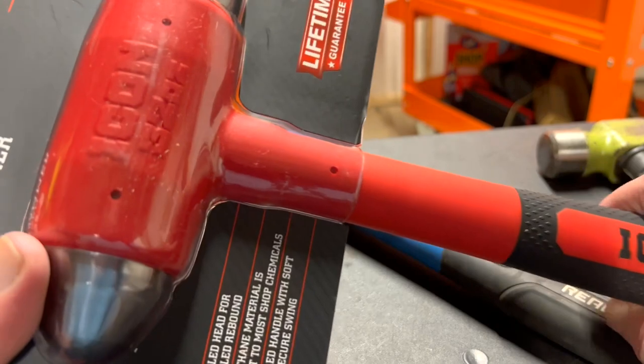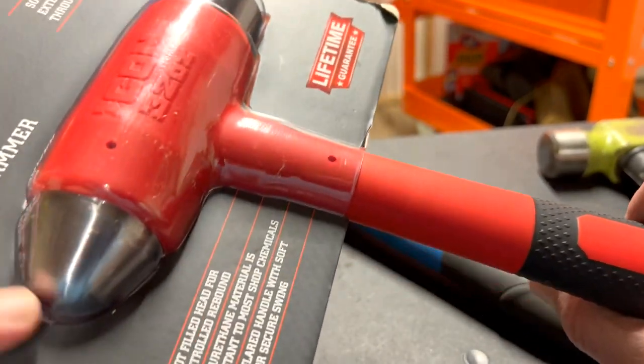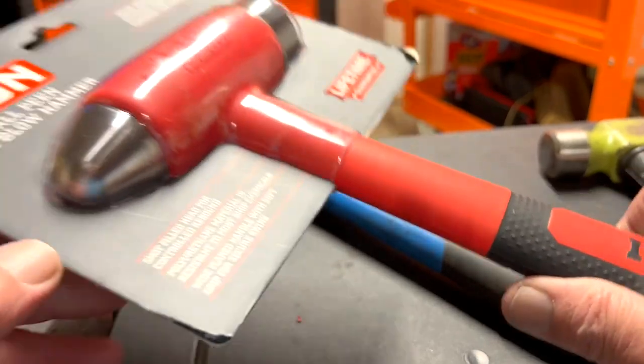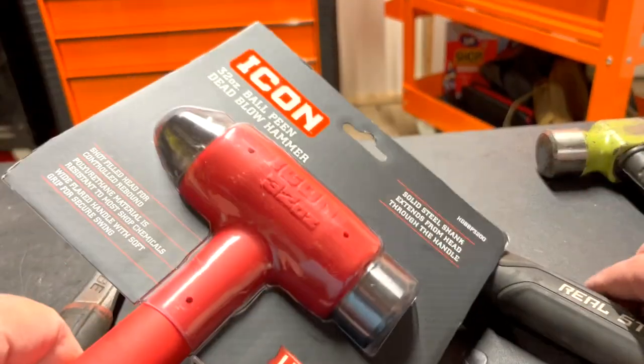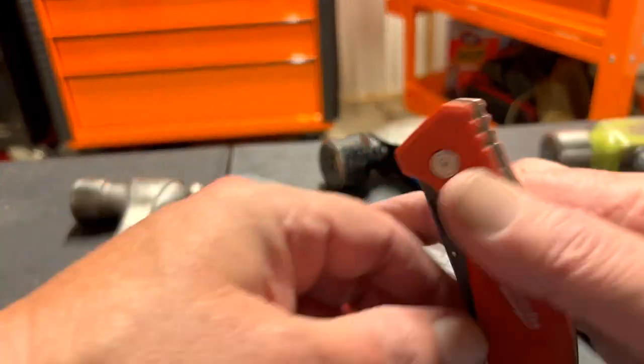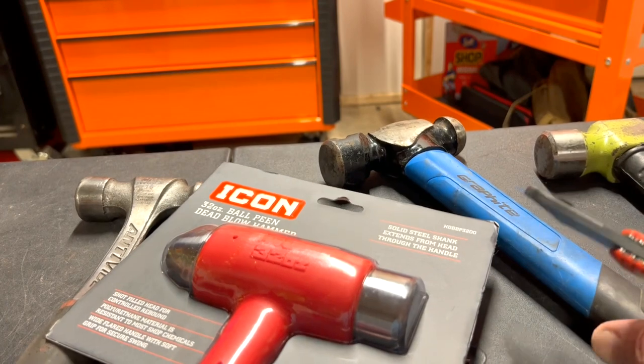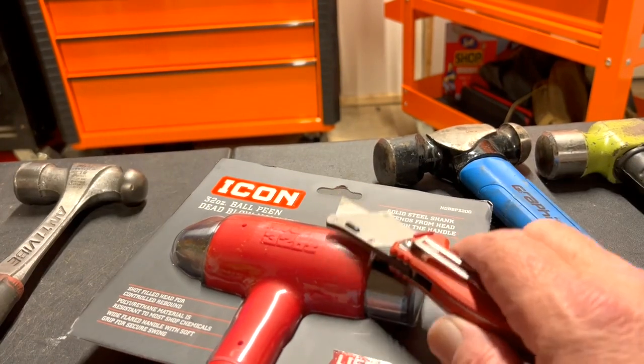Icon is proud of their logo — they've got it right there. Icon 32-ounce. Let's open it up and take a look. Last week, before they came out, I did a video on Icon's rubber mallet, similar to this.